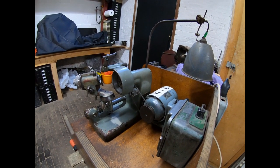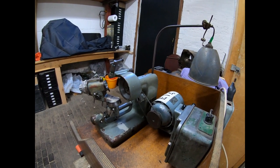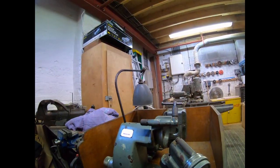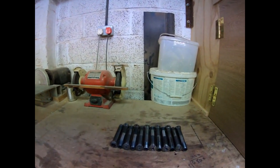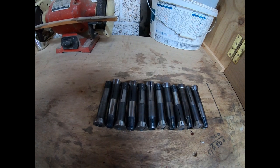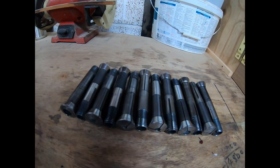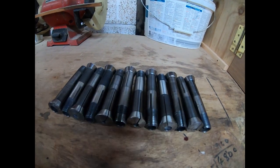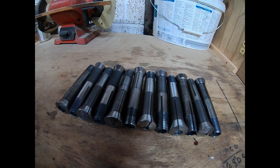Whether this will turn out to cost big bucks to get going, I don't know, but fingers crossed. The other good thing is it came with twelve collets. These are in various condition — some are pretty good, and a lot of them are the original Decal collets, which is quite nice.